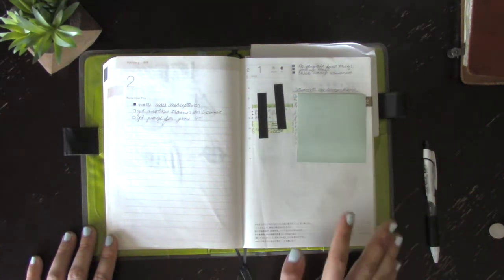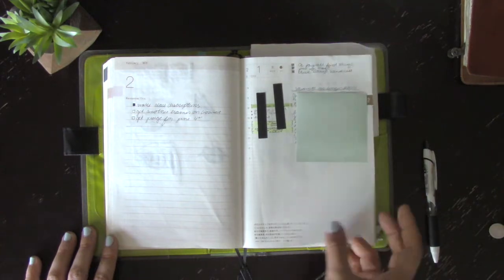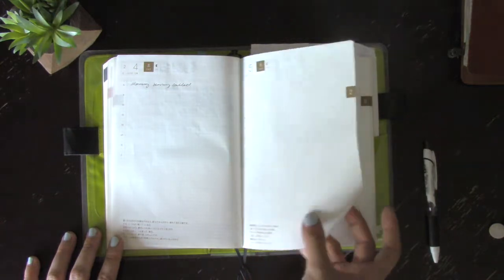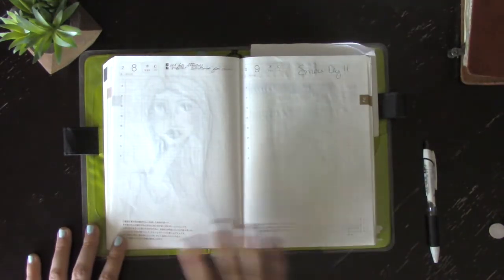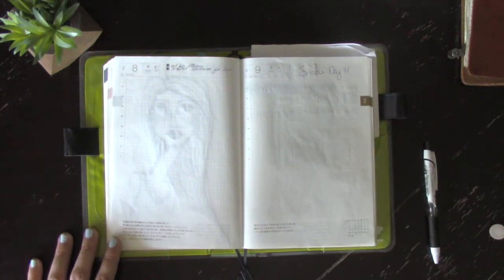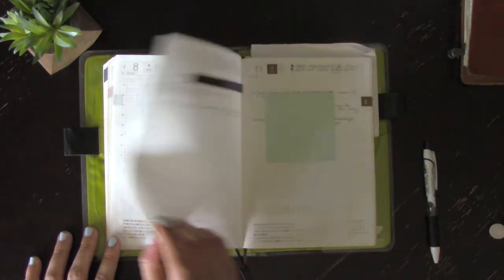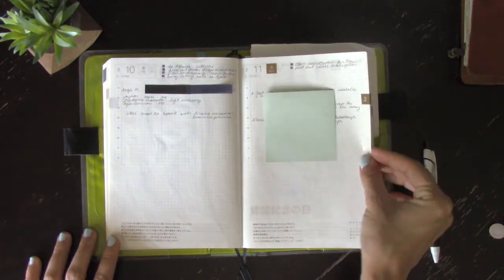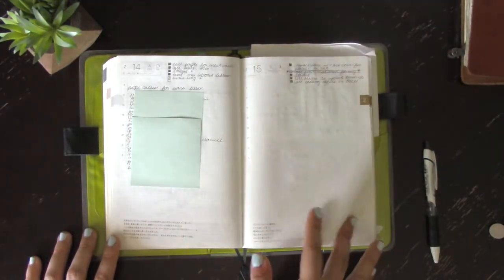On days off I time things out here too, and when I can see I have a lot of time for everything it all runs a lot smoother. I was playing with the stencil on some pages. Some days were super light — I didn't do anything — and I'm trying not to stress about blank pages because that's just how some days go. It's nice on days off to have a designated space to write more if I need to. One page was a sketch for a Valentine's Day card.